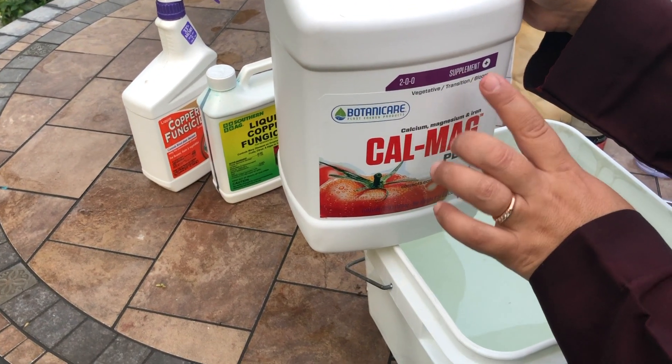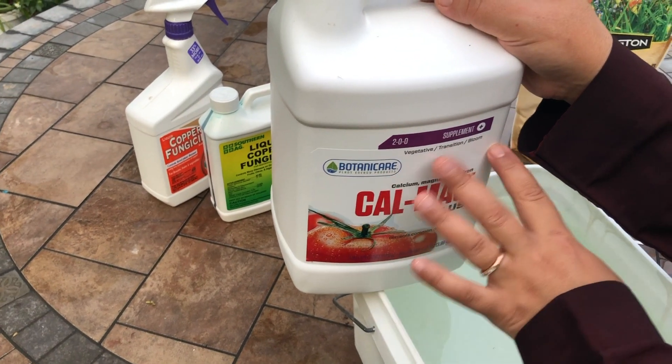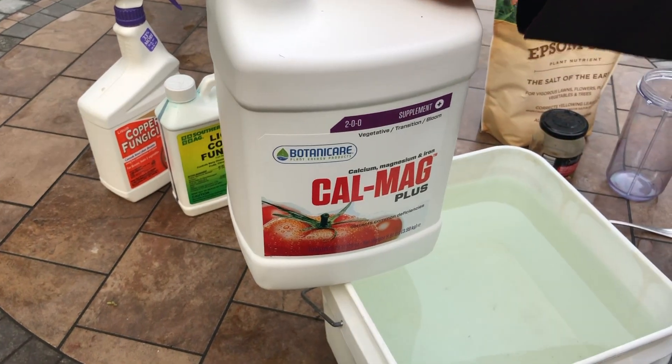I use CalMag for all my plants — my tomatoes, my orchids, my fig trees — and they all love it.